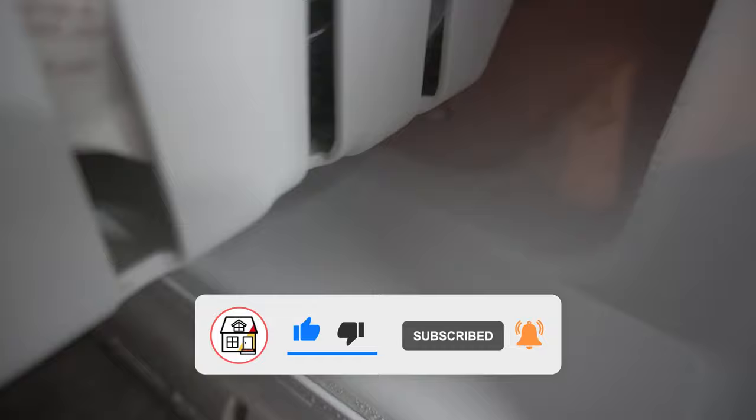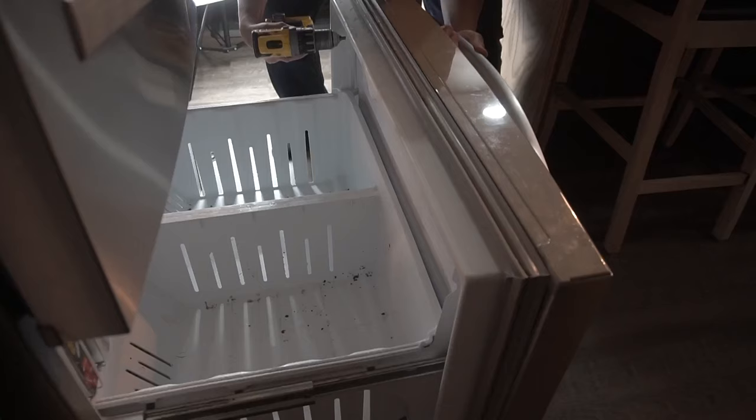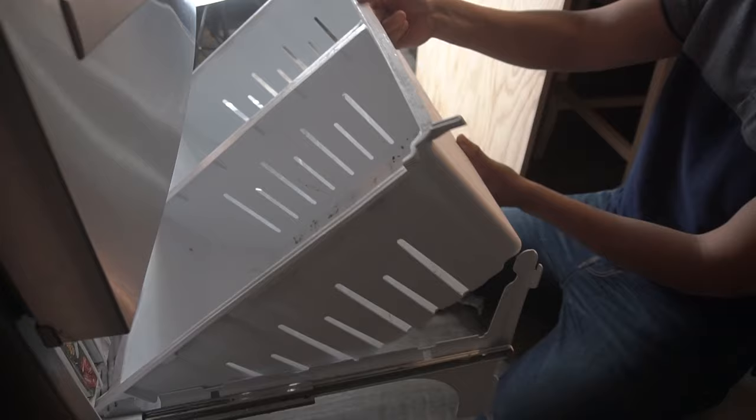You can see that the water is coming from that corner of my bottom freezer. The first thing I'm going to do is take out all the stuff that's in my freezer and put it in a little tiny bin and cap it off so I can maintain it being cold during the repair.